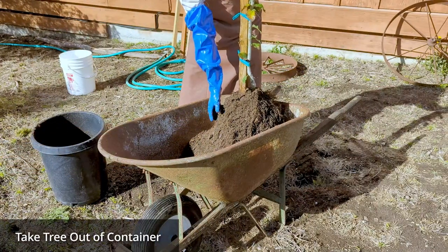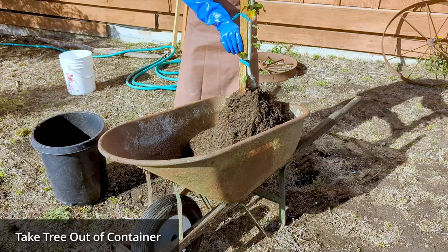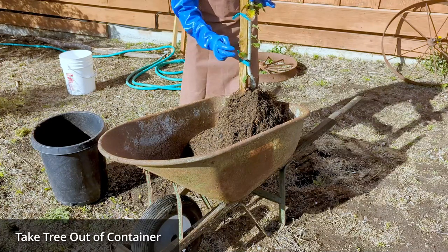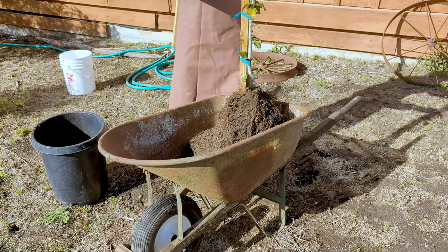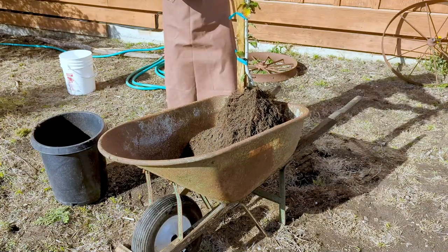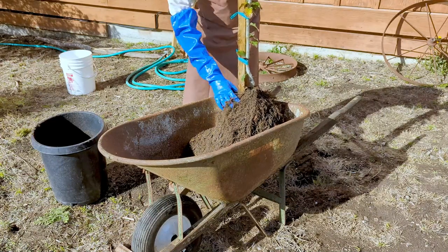We carefully lifted it out of the pot, making sure to support the root ball so we're not just tugging on the stem — because we could actually break the stem on a large tree like this. We're keeping the nursery stake on for now. As soon as that tree is in the ground, we'll remove the nursery stake, but while we're handling the tree right now, you can see how tall it is, we're keeping the nursery stake to protect the trunk.